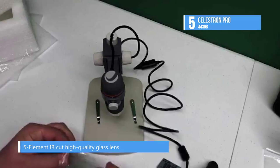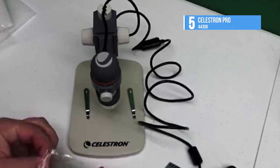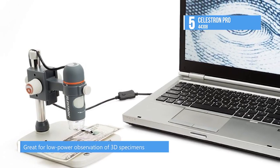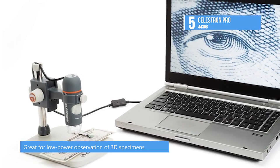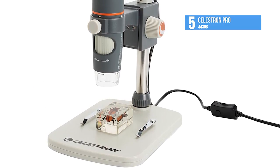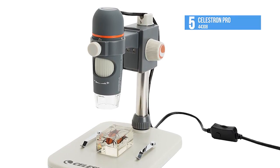With its 5.0 megapixel imaging sensor capable of capturing still images and videos, infrared-reducing five-element glass lens, and an 8 LED illumination ring, you capture bright and crisp high-resolution images and 30 frame-per-second videos. Optimized for 3D examination of larger objects, this kit can also be used to study miniature artifacts by bumping up the magnification power, which can be increased up to 800 times depending on monitor size.